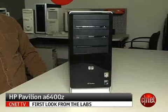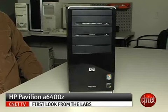Hi, I'm Rich Brown, Senior Editor for CNET.com. Today we're going to take a look at the HP Pavilion A6400Z. This is a pretty spare, basic desktop.